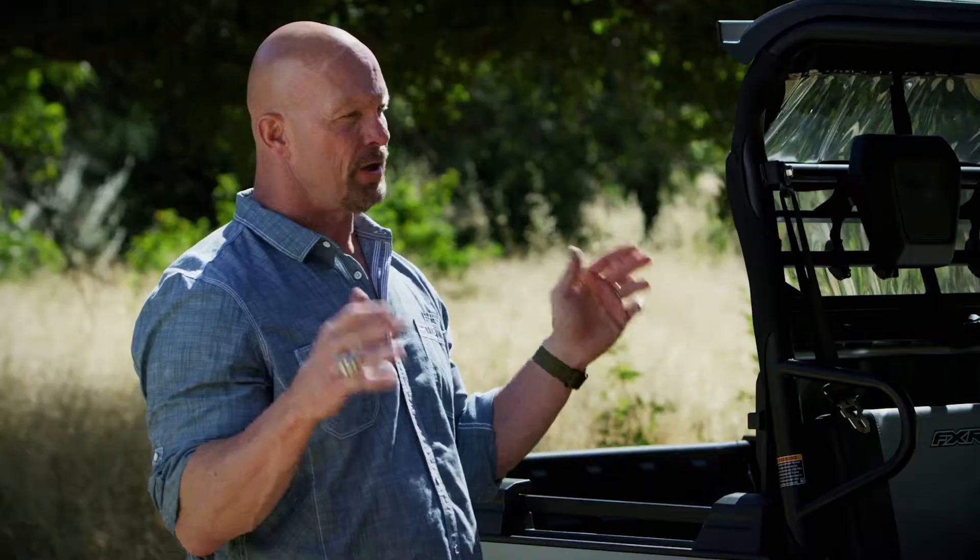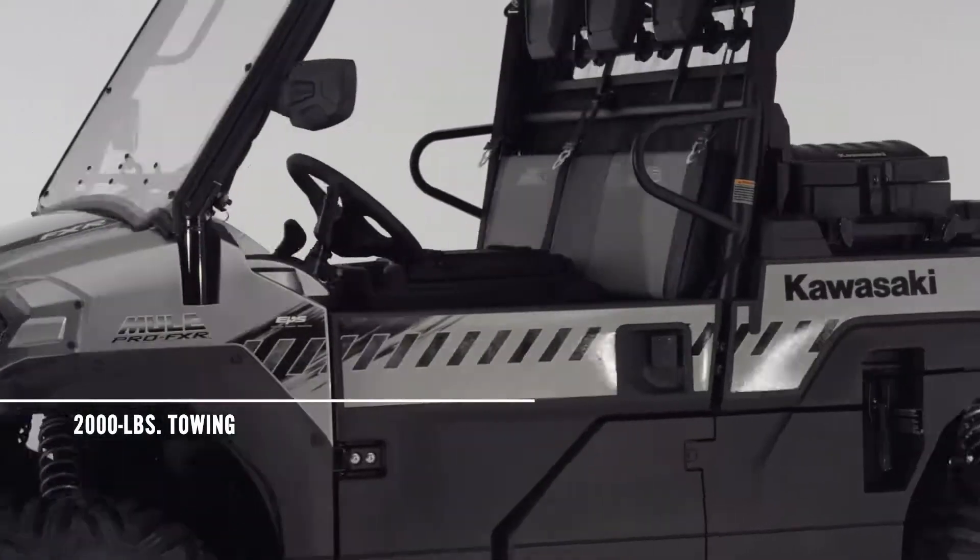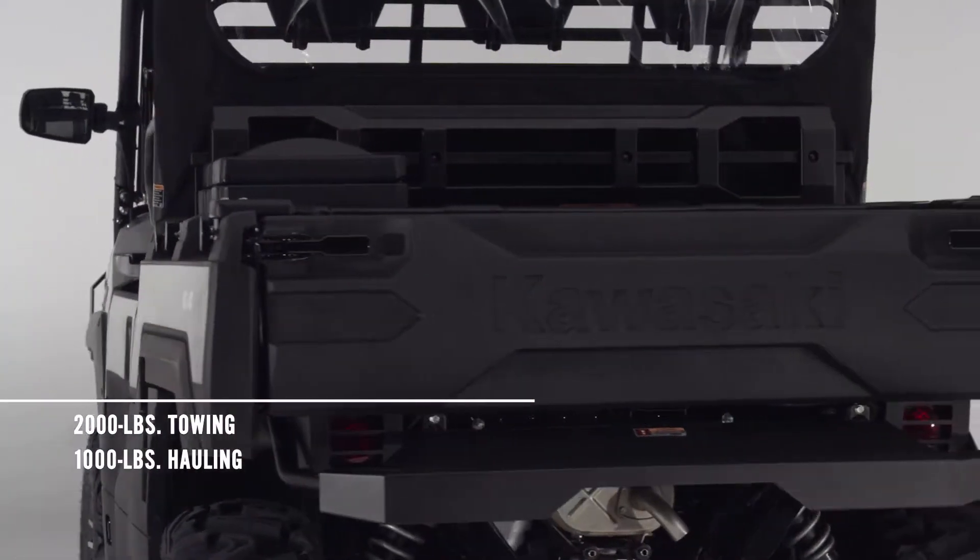So how much can this machine tow and haul? It's got a 2,000-pound towing capacity, and it can haul up to 1,000 pounds in its cargo bed.